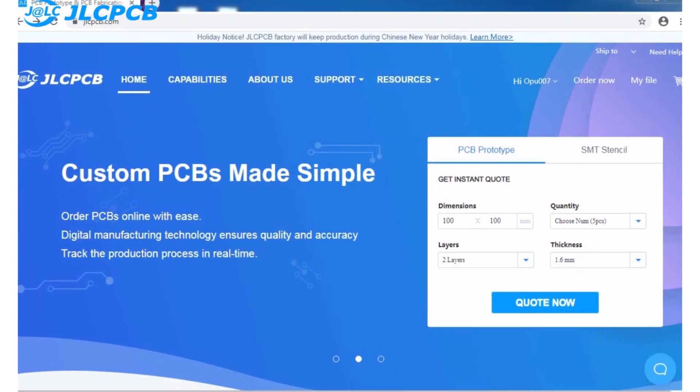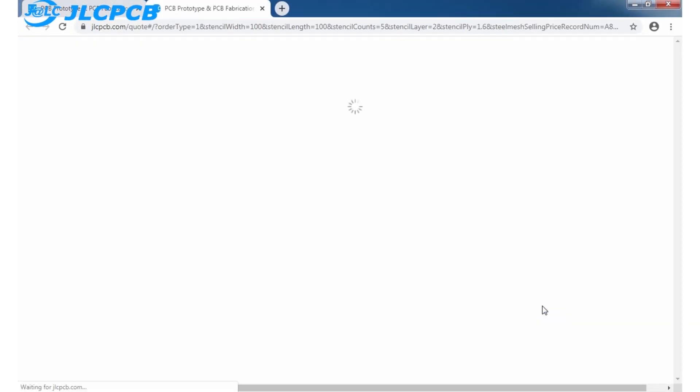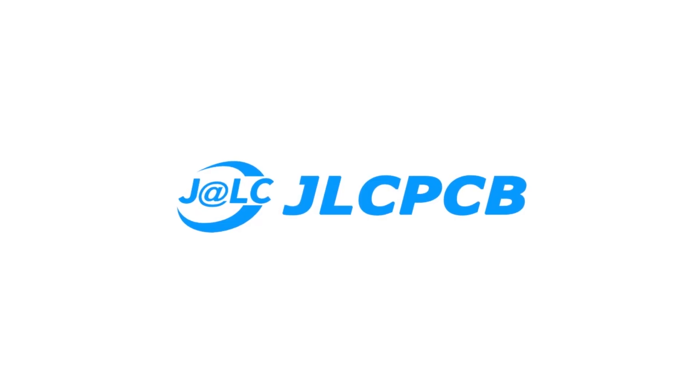Ordering a PCB is very simple. Just go to JLCPCB.com, click on quote now, then upload the Gerber file of your PCB, select the PCB settings and order your PCB of any color in just $2. Make sure to go to their website.